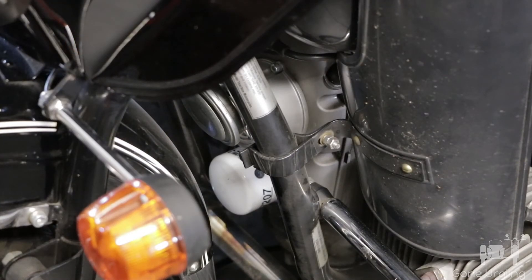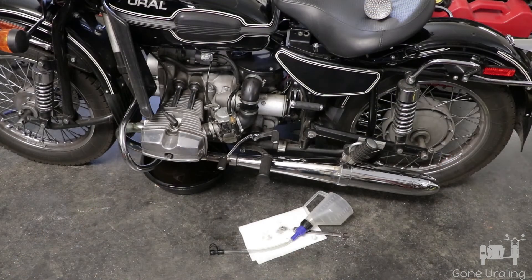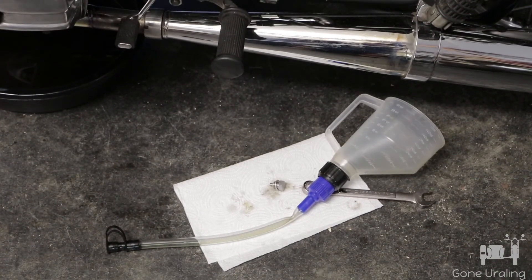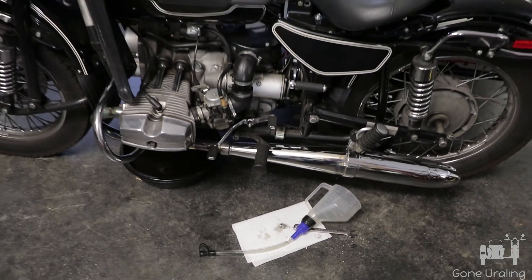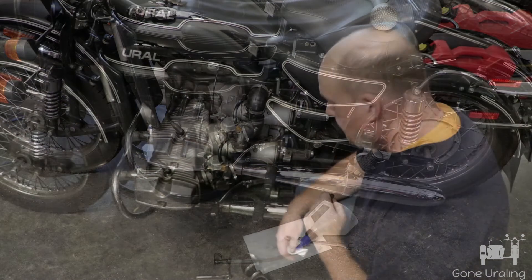I used a Wix 57207 oil filter — this one's white, the Euro one was black. If that bothers you, get some black spray paint and hit it. I've put two quarts of oil in the engine, which is 64 ounces — it calls for 68, so that leaves me four ounces short. For the transmission I use this funnel to reach the top fill plug, and it's got one quart in it right now; it calls for 34 ounces, so we're just a little short — we'll top that off.